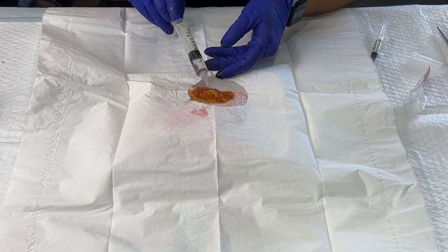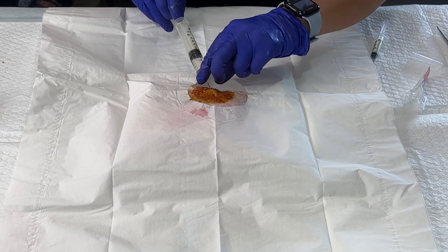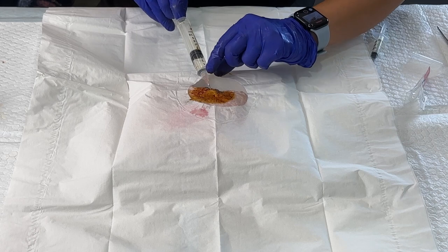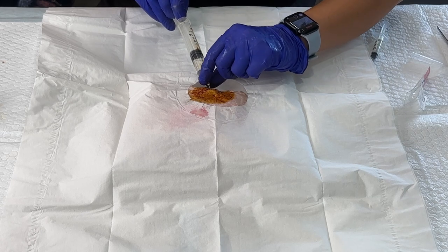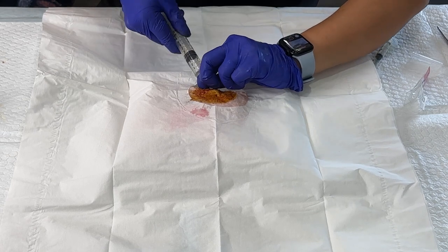Now, if we were going to be injecting something like a steroid within the cyst to help prevent it from recurring, we could do so by undoing this needle and then attaching the syringe with the medication to administer it — you could do that sort of like this.